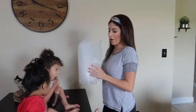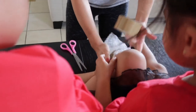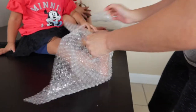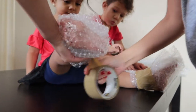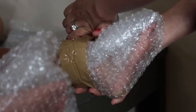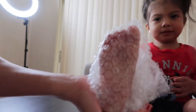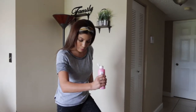Alright, so we have our bubble wrap and I'm going to bubble wrap their feet. I'm going to put paint and then you're going to stomp.